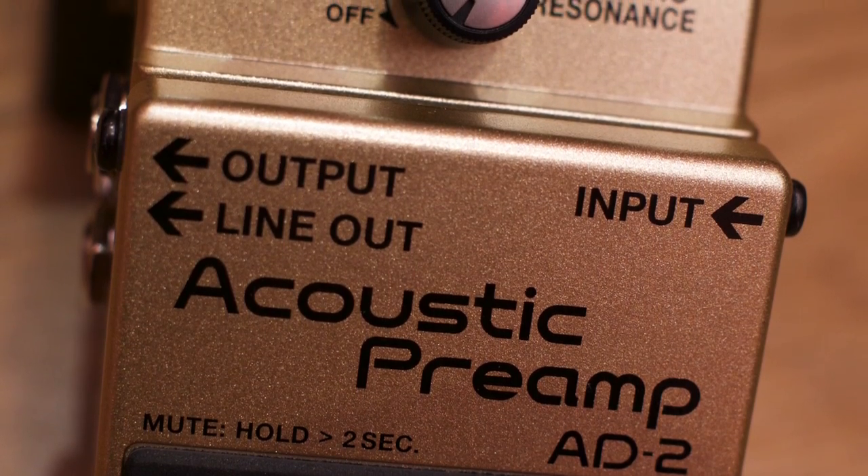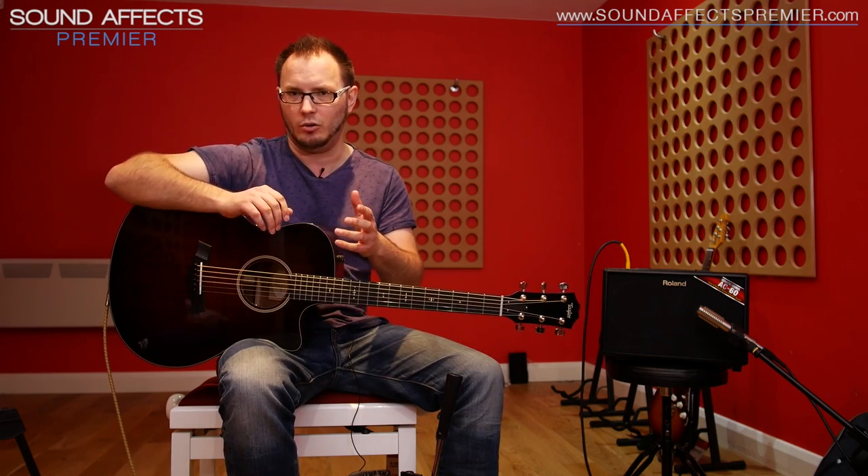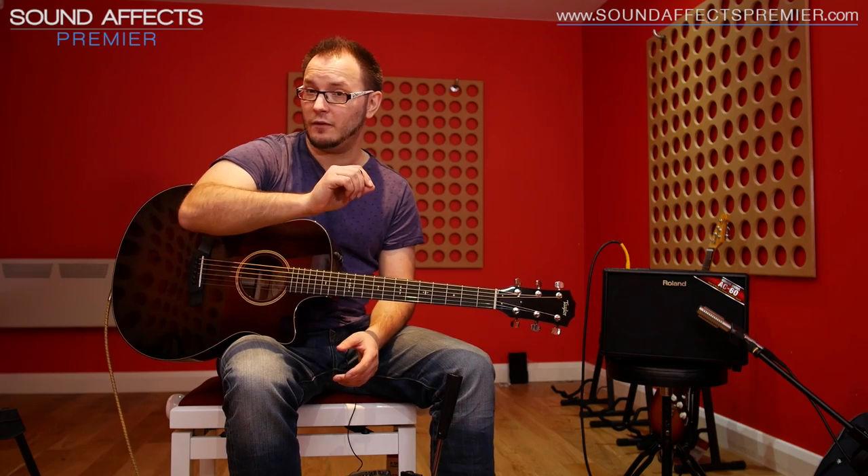Then we've got the notch control. This is a feedback notch control and we haven't got any feedback in the room, but trust me, if you are on stage and you're getting a particular kind of feedback at a particular frequency, rather than trying to figure out what that frequency is, just dial the notch control until it disappears and you are good to go. Very straightforward to use — you haven't got multiple parametric EQs or frequency bands to deal with. Super straightforward.